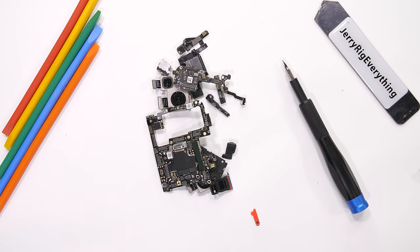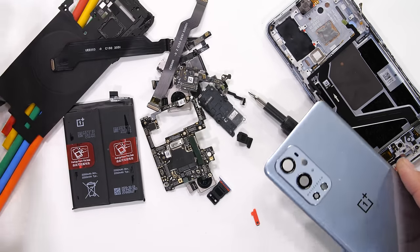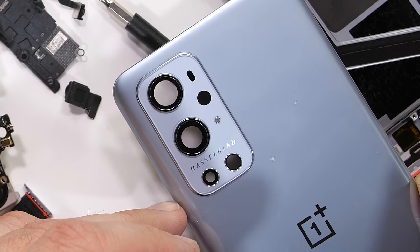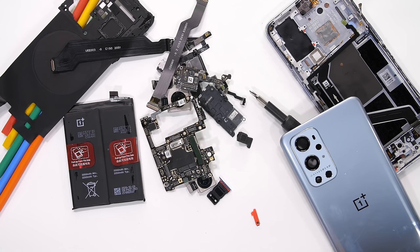So OnePlus thought it would be funny if instead of sending me a complete phone to take apart, they would send me a completely taken apart phone to see if I could put it all back together. You know, like a joke. Lucky for them though, I too am extremely humorous and I accept this build up challenge.